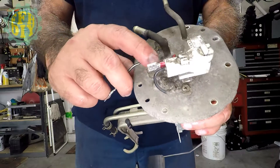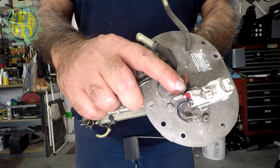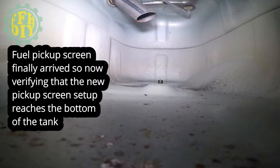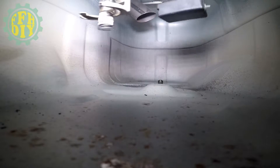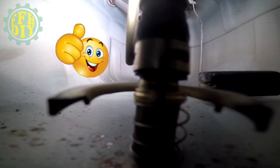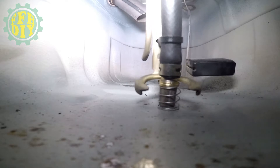You've got your ground here and this is for your fuel level sensor, so you want to make sure you have that connected.